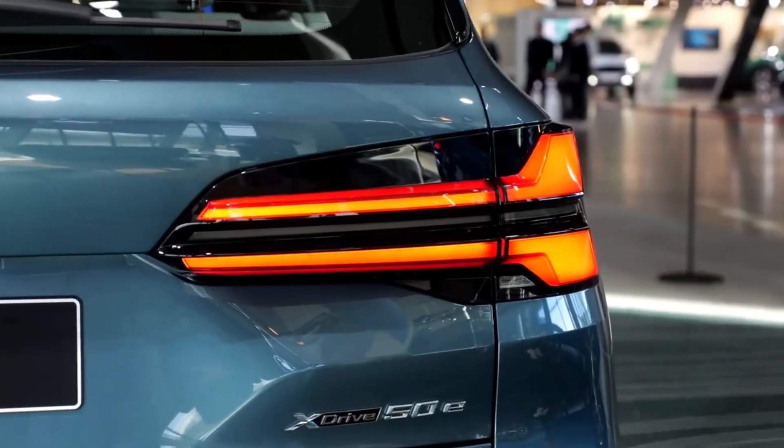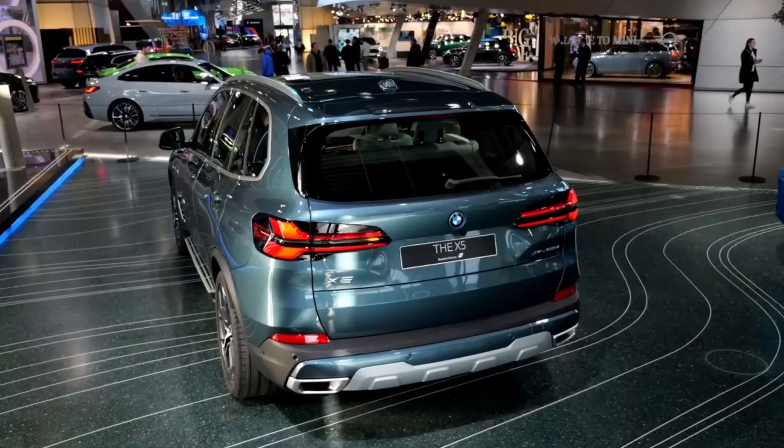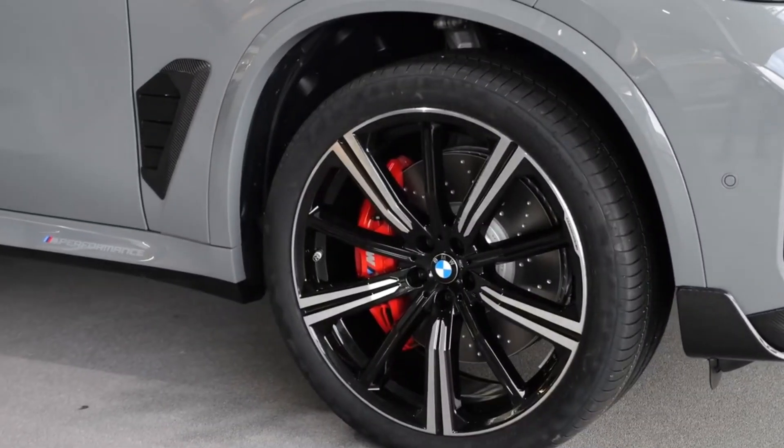As for the engines, different options are available, from a 2-liter diesel to a 4.4-liter gasoline engine. There is also a rechargeable hybrid option.